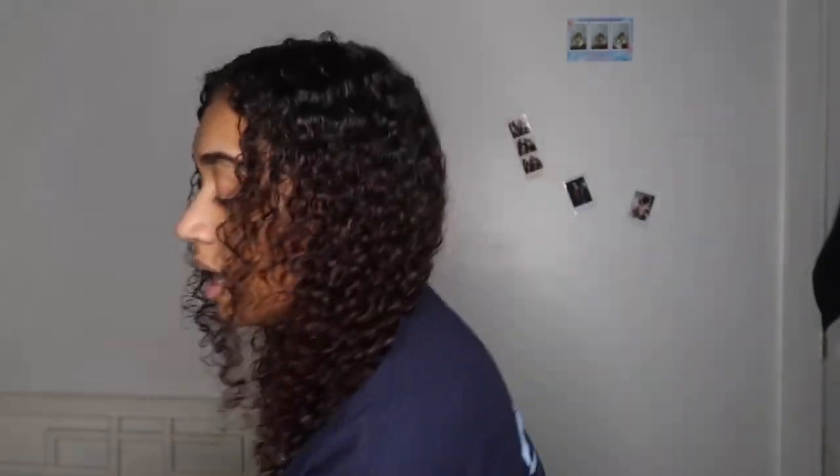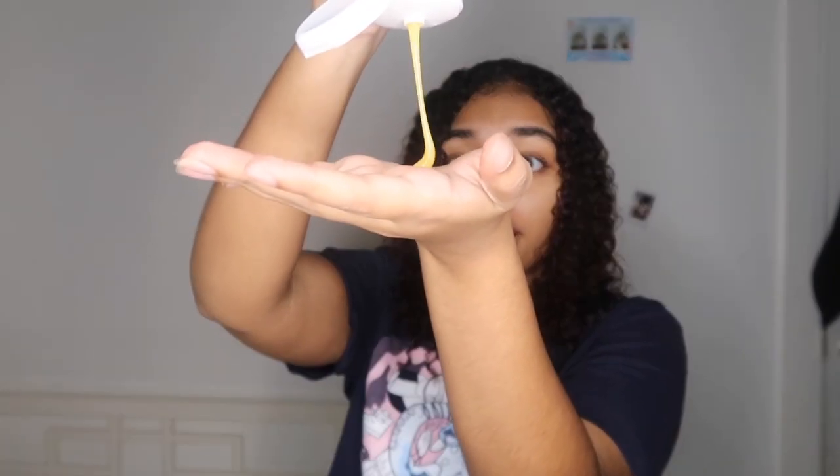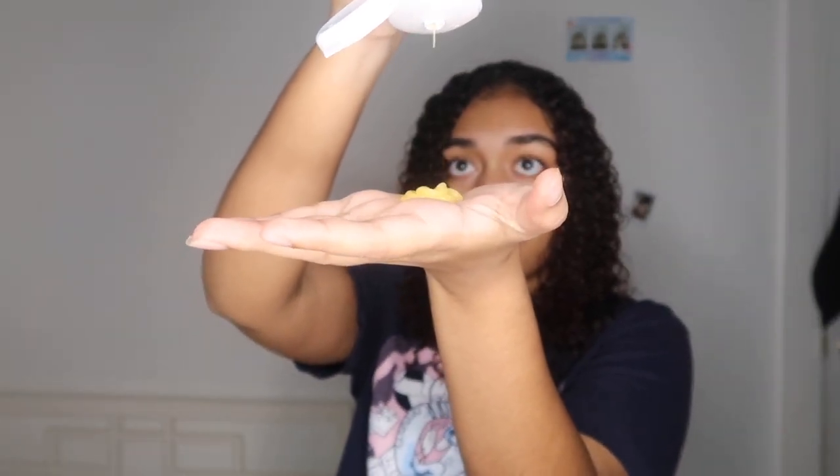I'm taking off the scrunchie. On this side I'm gonna use honey curls and on this side I'm gonna use jelly soft curls. The honey curls — it's very thick, wow, it's like honey. It smells very good — it smells like honey but also like hair products. Does that make sense? But it smells really good.